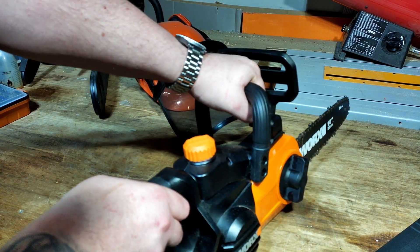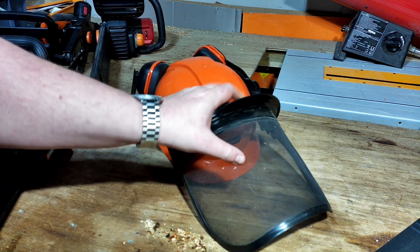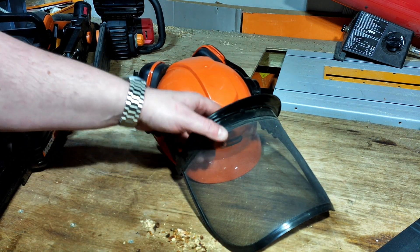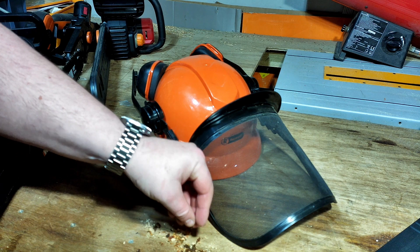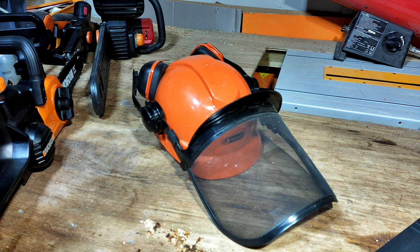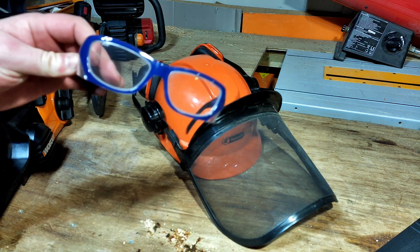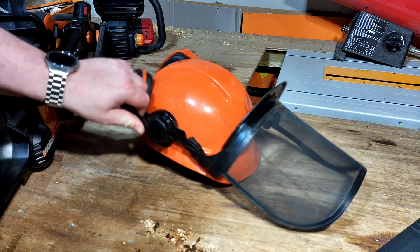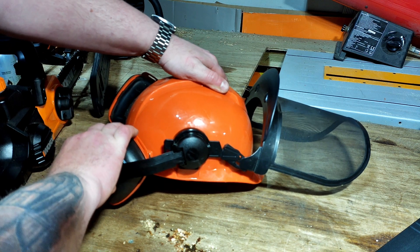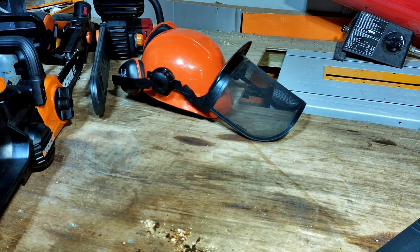I'd also highly recommend investing in some basic safety equipment. This is a forestry hat — it's a mesh screen designed to absorb and deflect small chips and bits of wood from your eyes. I'd also recommend a set of safety specs. I've got a pair of prescription safety specs made by JCB, available from Specsavers — they look a bit goofy but they'll save your eyes. You've only got one set of eyes. Even though it's electric and quite quiet, I also recommend ear defenders at all times to protect your hearing.